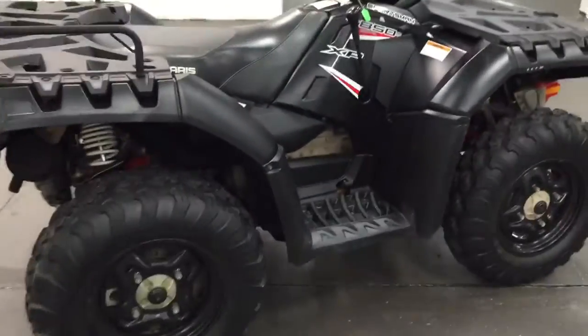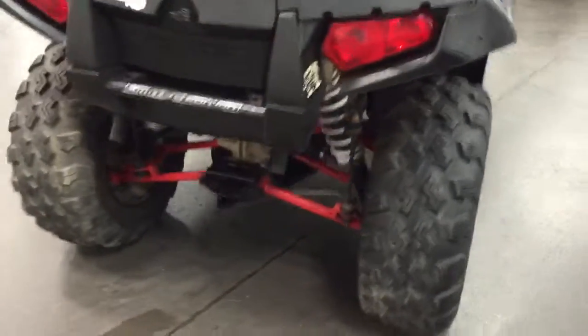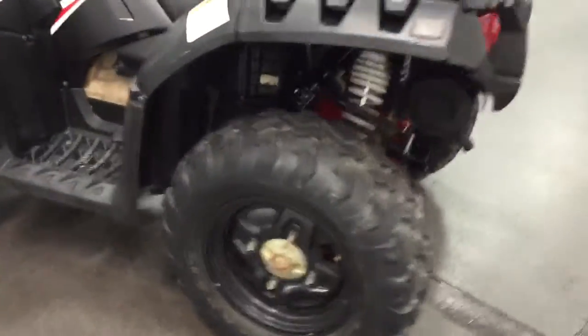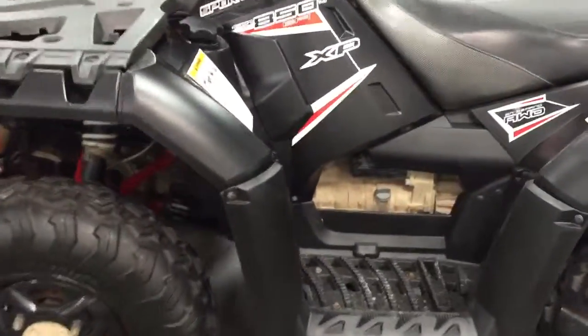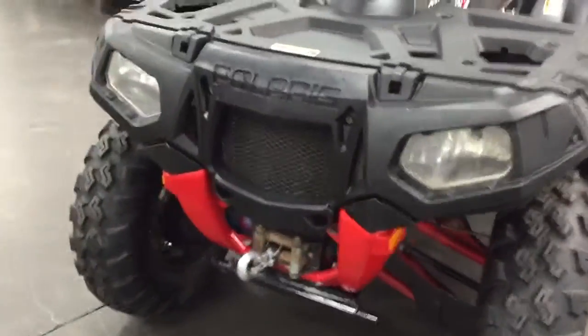It's an on-demand four-wheel drive with the flick of a switch. It's got a trailer hitch on the back. The rubber is really good; rims are pretty basic. It's got a winch on the front that works.